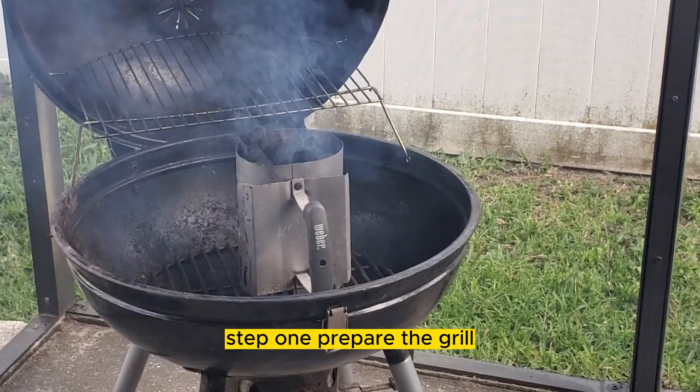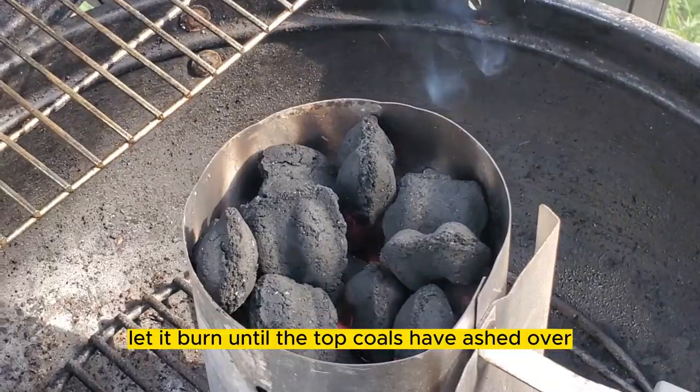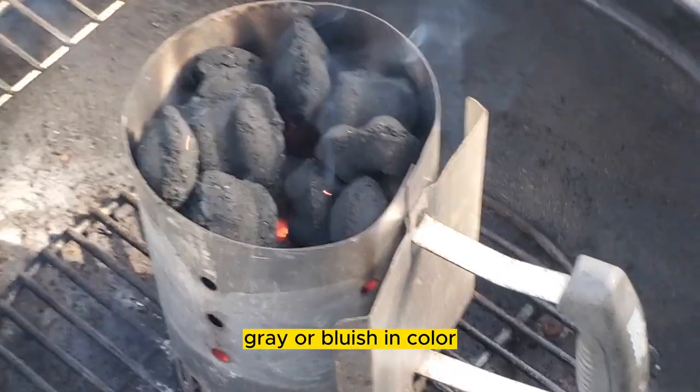Step one: prepare the grill. Start off by lighting one completely full charcoal chimney. Let it burn until the top coals have ashed over and make sure that the smoke is a thin gray or bluish in color.